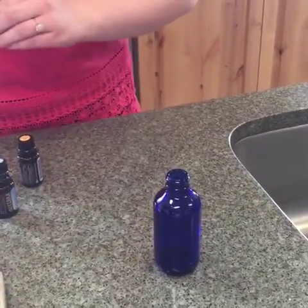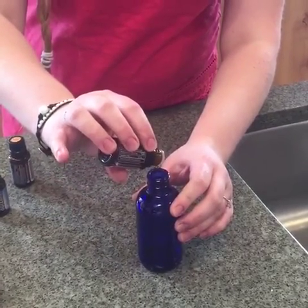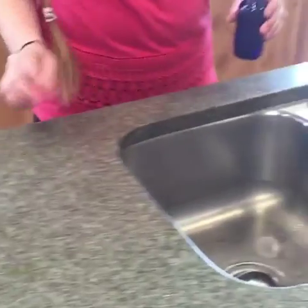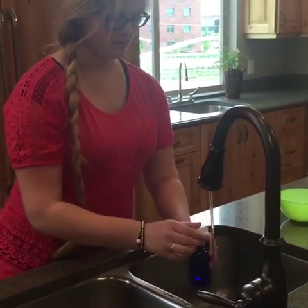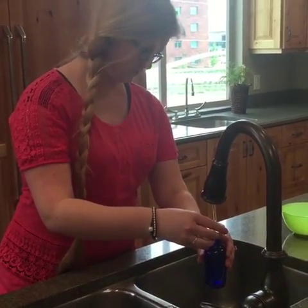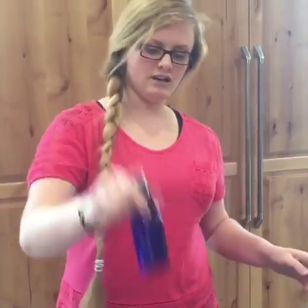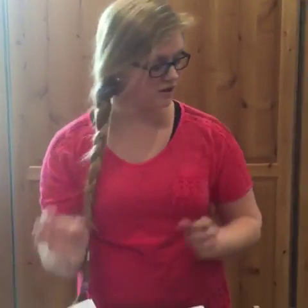Shake it and then spray it all around. I dropped some on the table — you should probably be a little more careful than I am today! I just want to show you all the great things we can do in the smallest amount of time possible. These bottles, as well as the funnel, are all available at Oil Life, so you can get them there.